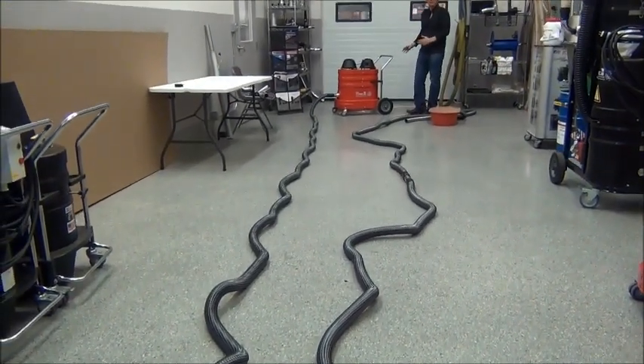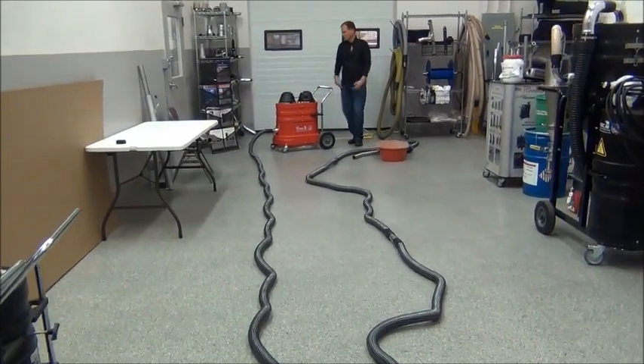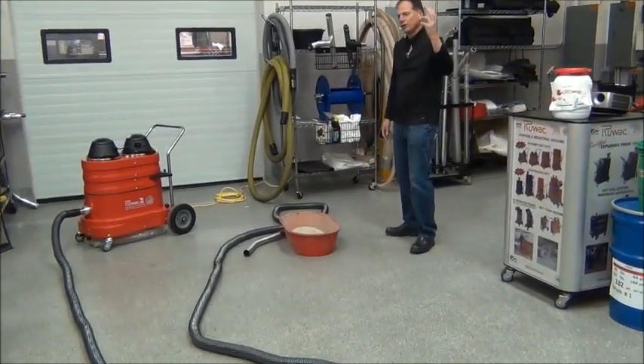Today we're reviewing Ruvox Little Red Pro, simulating it with 75 feet of 2-inch diameter vacuum hose. This is a perfect simulation of how you would hook the vacuum up and bring the hose into a house for restoration work or into an attic.